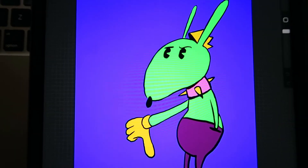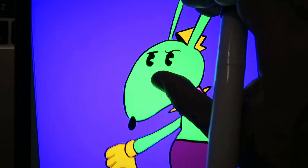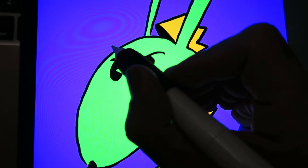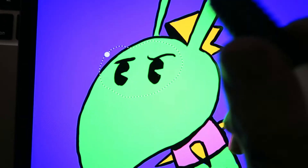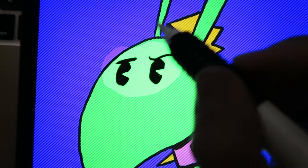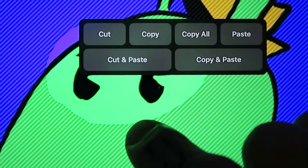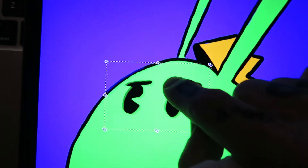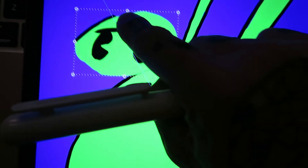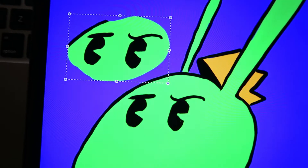Let's see if this works. Let's make our selection like usual. Let's go for his eyes. Close our selection. Tap with the finger. Copy and paste. There we go. That took no effort, no time.